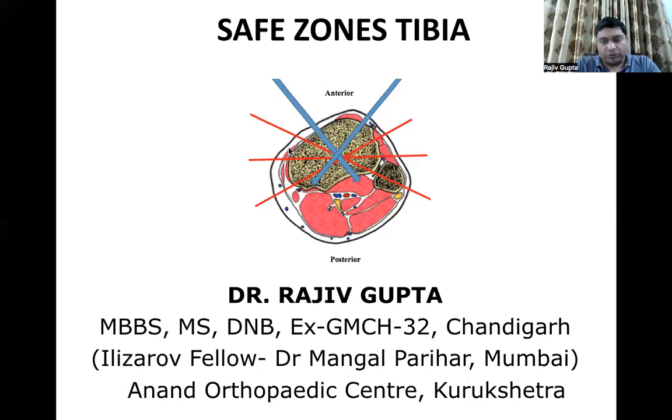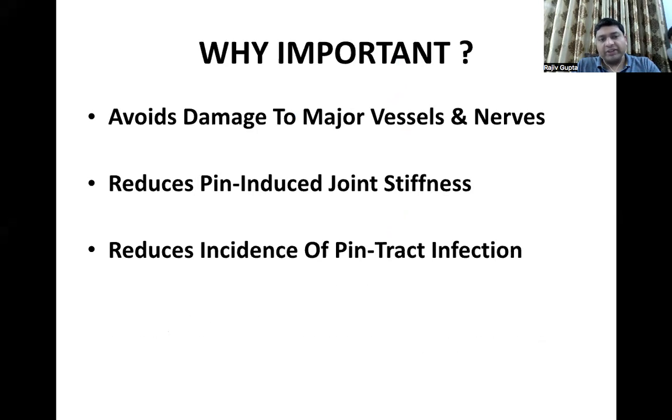Safe zones of the tibia — what are safe zones? Basically, when we want to insert wires or screws, called trans-osseous elements, into the bone, we want to insert them in such a way that it will avoid damage to the major vessels and nerves. It will impale fewer muscles so that pin-induced joint stiffness will be decreased and there is a decreased incidence of pin tract infections.